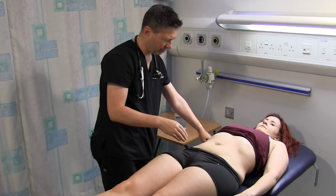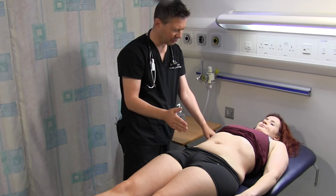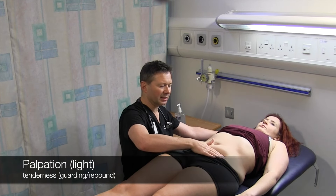The abdomen's not distended at all. I'm just going to have a quick feel of your abdomen at the moment. Do you have any pain? No. I'm going to start and examine systematically.